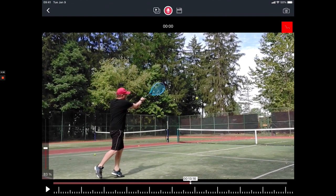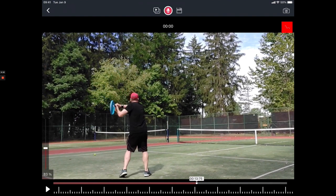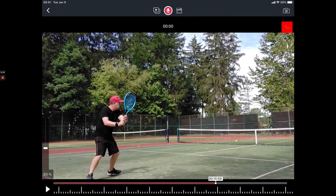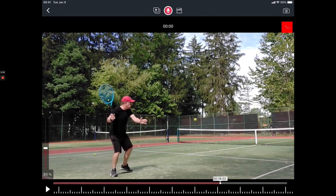So if we now look at somebody who hits an incredibly good forehand, we'll see the differences a little bit more in the racket work and also in the timing of when the hip should rotate into the ball — which will help you to really pull up and accelerate into the contact point — and also the spacing of your feet. So let's set it up.